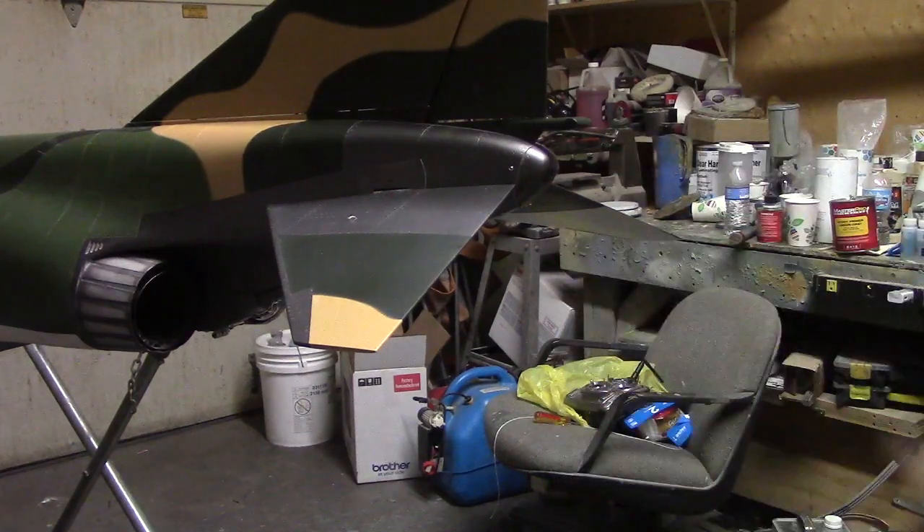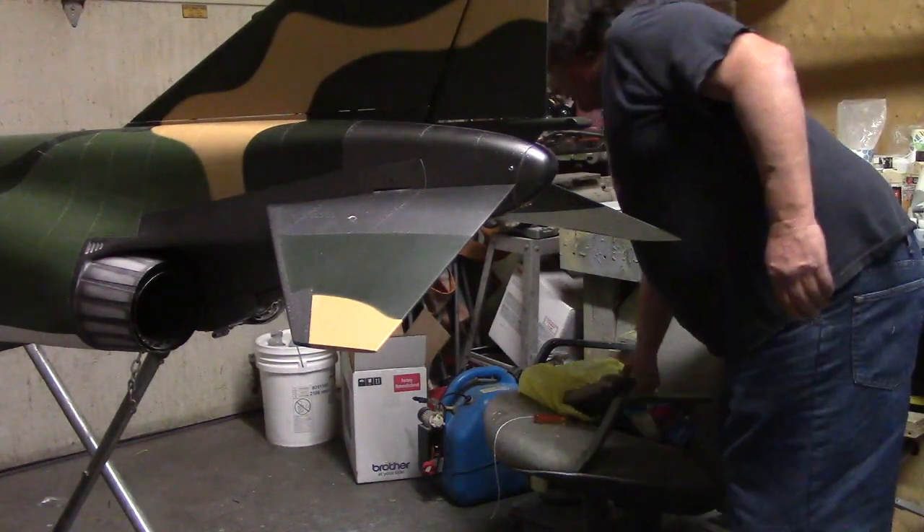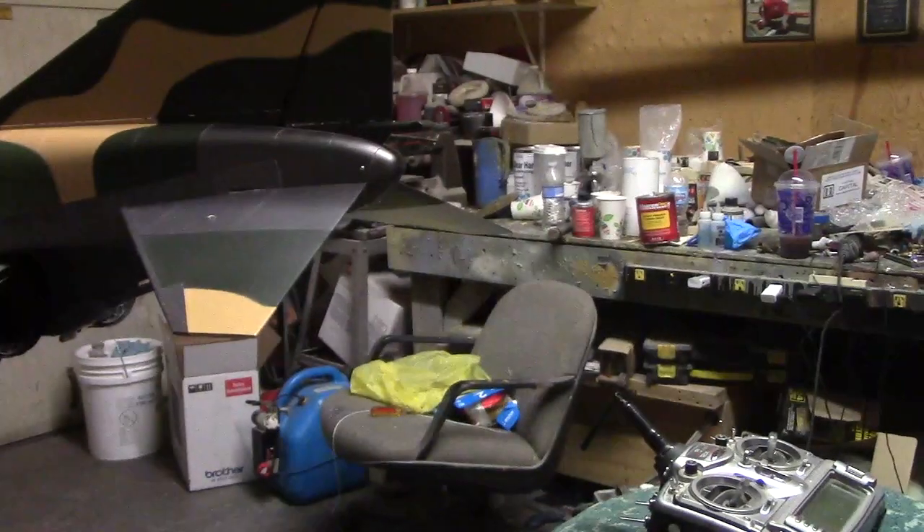Hello everybody, welcome back to the shop for some more sewing. I've got this shoot mechanism all done and I just wanted to make a quick video and show you how it works. Stand back — I don't want your eye getting poked out.